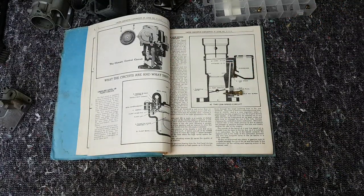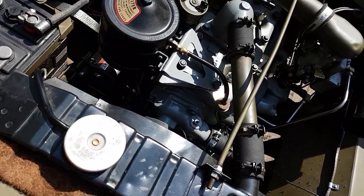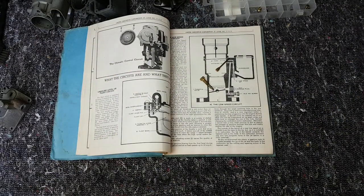Let's start off with the low speed or idle circuit. The manual reckons this circuit works up to 20 miles an hour, and then it starts to hand over to the high speed circuit. So the low speed circuit isn't just for idle, although it's called that — it also does some of the work when you're moving, up to 20 to 30 miles an hour, which seems quite high. So it's a very important circuit.